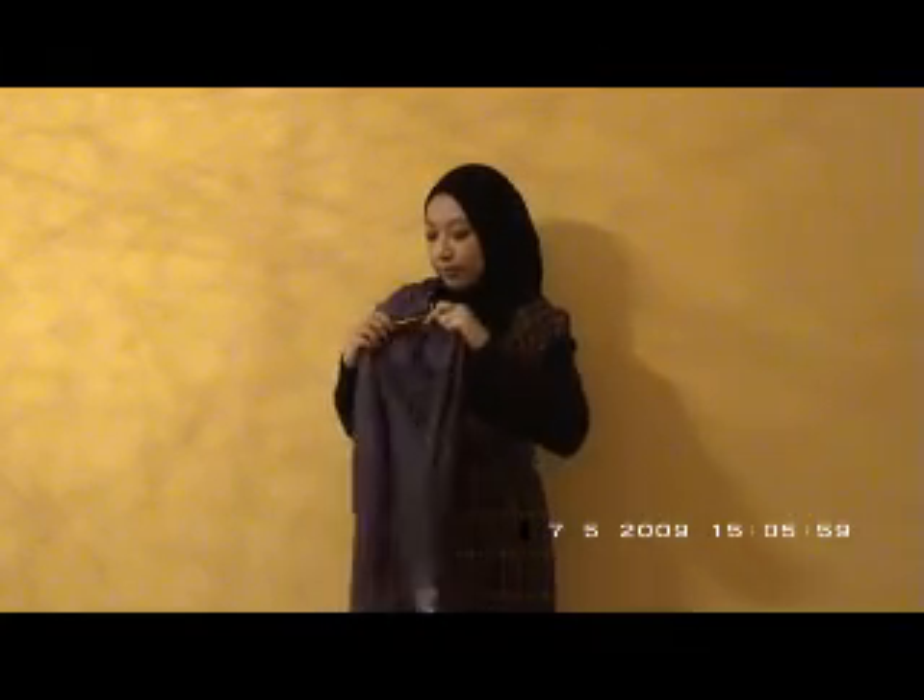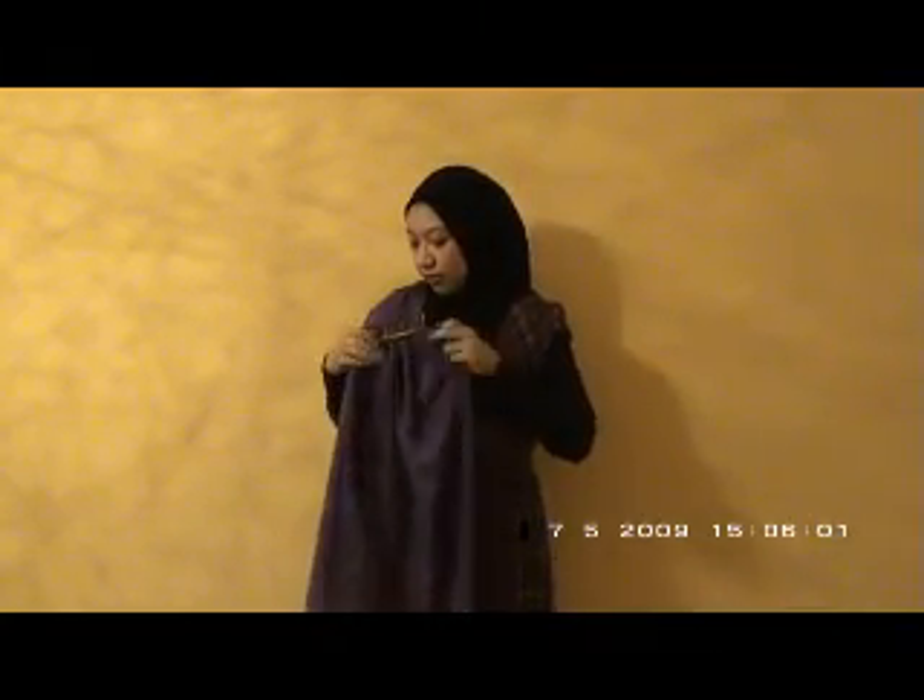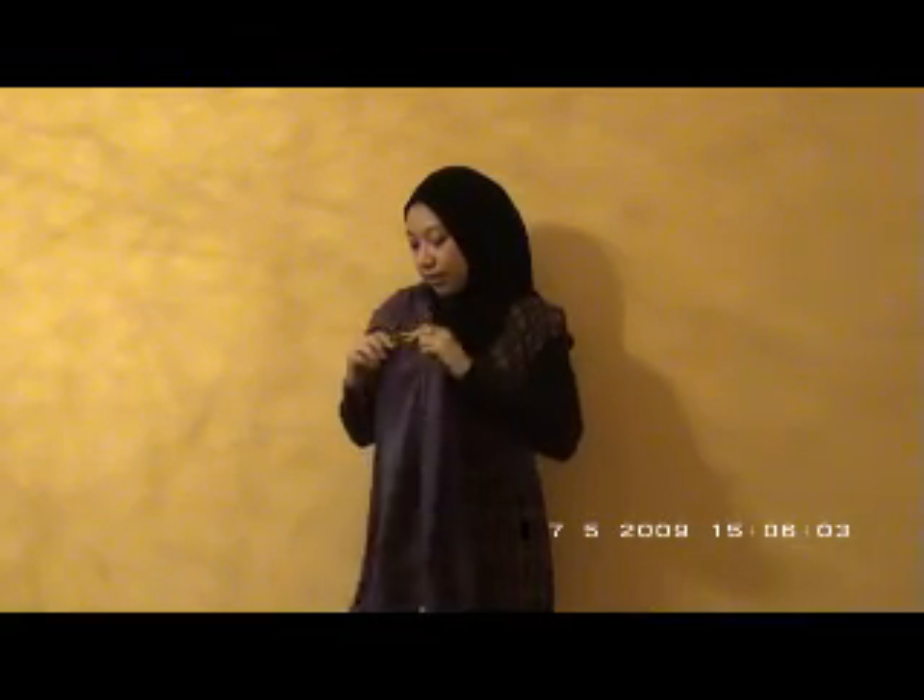Now you have the sling on your shoulder. First you would like to spread the fabric here to make sure that it won't bunch up. Spread the fabric at the rings like this.